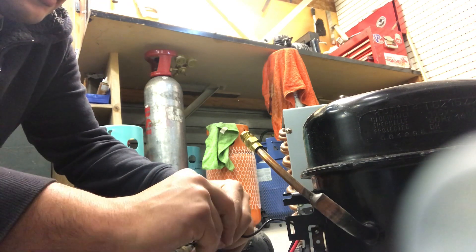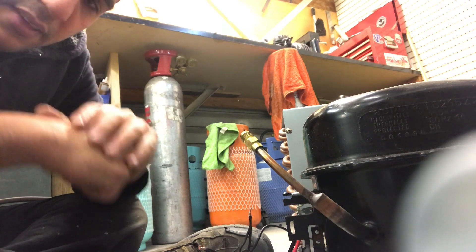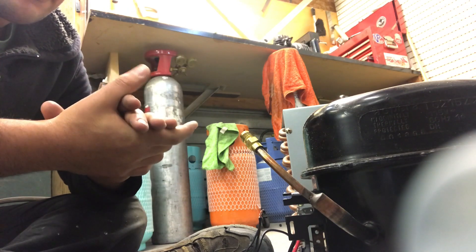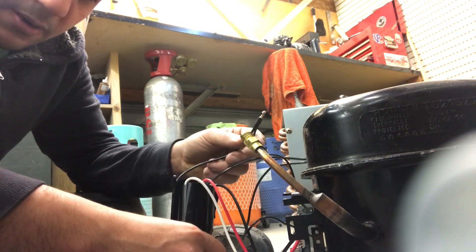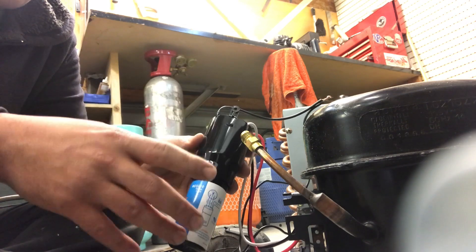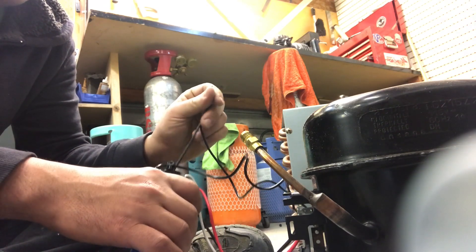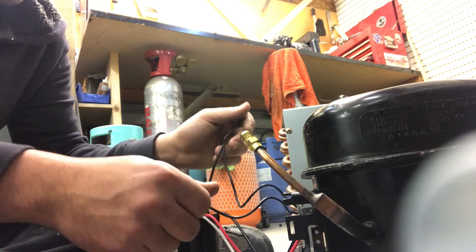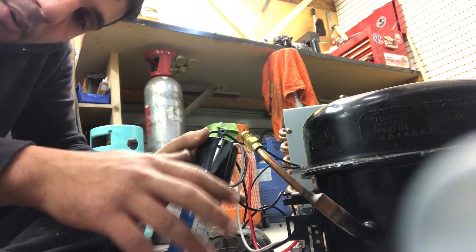Now, depending on how much of a rush you are in and how long the customer can wait, obviously the best way is to just get the original parts for the compressor — the electrical components — but it's not always in stock. So this is a good temporary solution. I must emphasize that this is just temporary. These things should never ever be in your system for a long time. They're just temporary because after a while these do tend to become faulty. So always, always, always aim to just get the original components for the compressor.